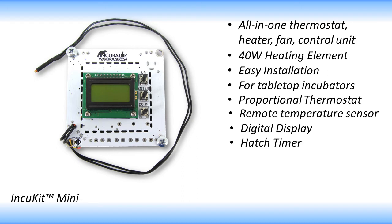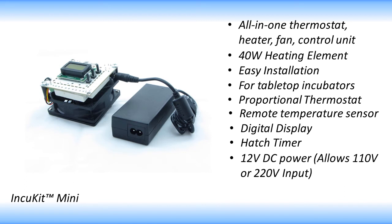The built-in hatch timer helps you keep track of your hatch time. The In-Q-Kit Mini operates on 12-volt DC power and comes with an inline power converter that allows it to operate on either 110-volt or 220-volt.